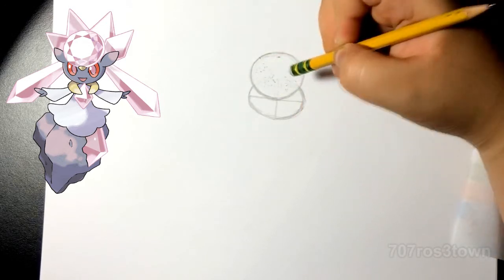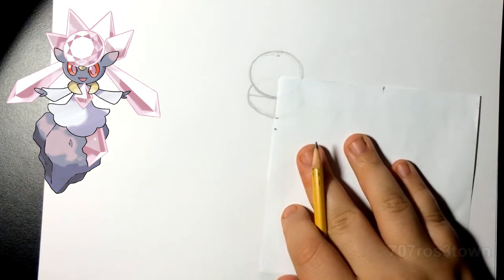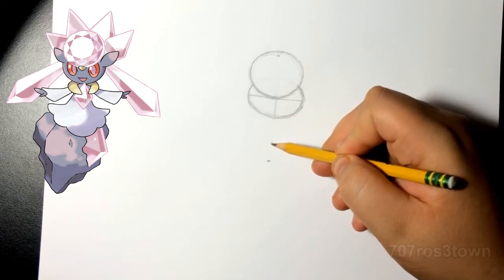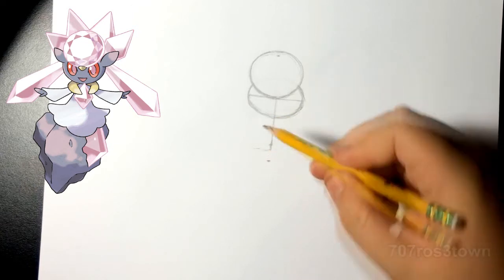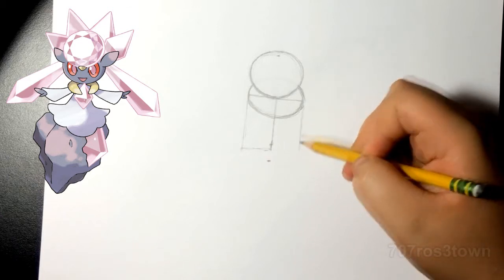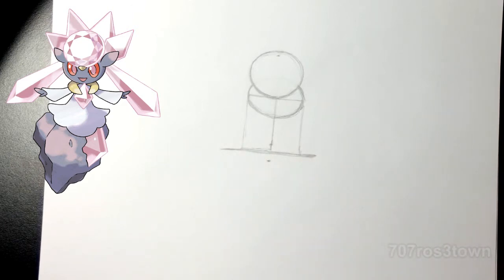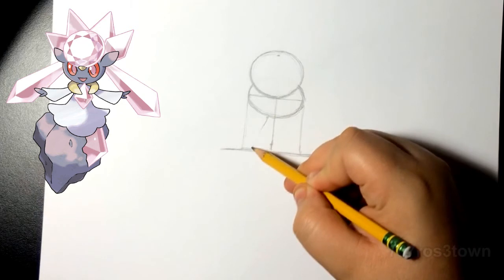Now that we got that, I'm gonna mark off the same length going down for the body — but it's not gonna go all the way, it's actually gonna be halfway from there. I do a straight line going down just to help me know where the middle is. Then we're gonna do the skirt. I draw lines going down the sides of the face just to help get the right length of the skirt — it goes a little bit further than those lines. Now we can do the body.